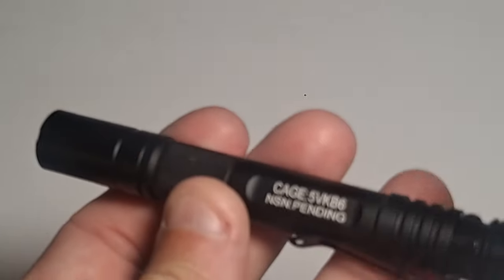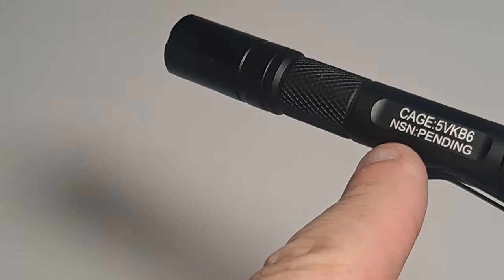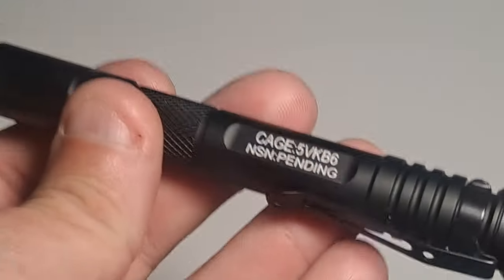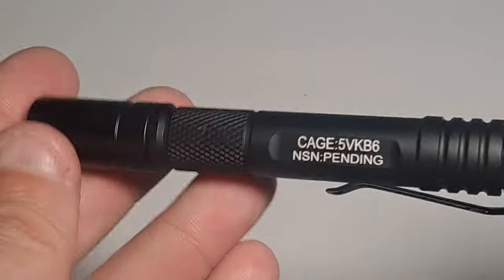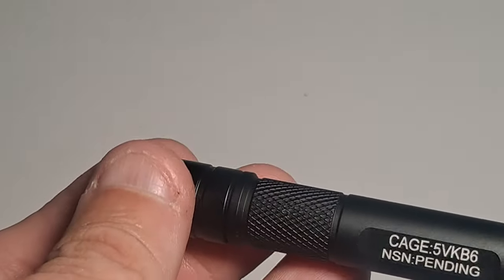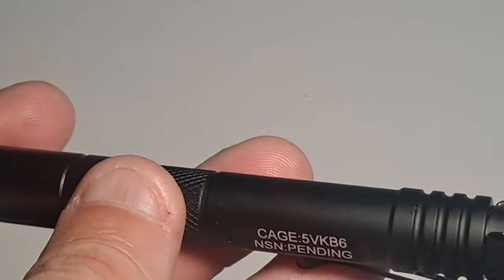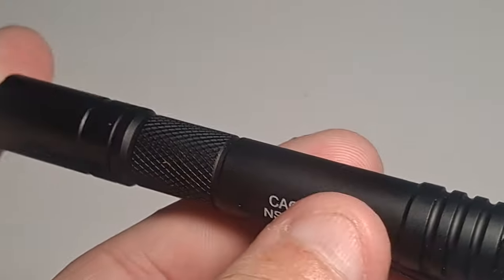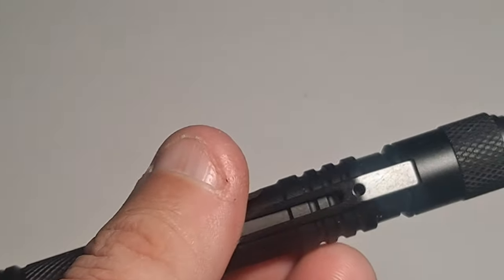Now let's go through some of the specifications on this light. Without batteries, it weighs 22.8 grams, or about 0.8 ounces — really, really light. It's about 5 inches overall length and about 0.58 inches wide. It's got type 3 military grade anodizing and a matte finish, so you shouldn't have to worry about anything glinting or reflecting off if you're a police officer or security guard — it won't reveal where you are.